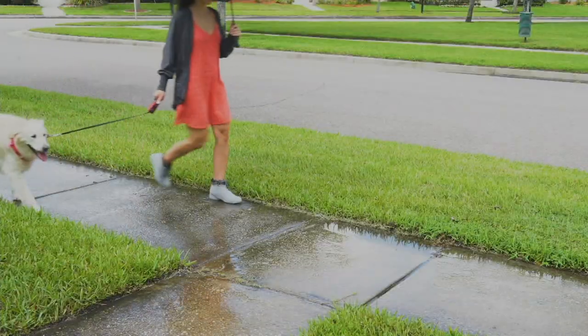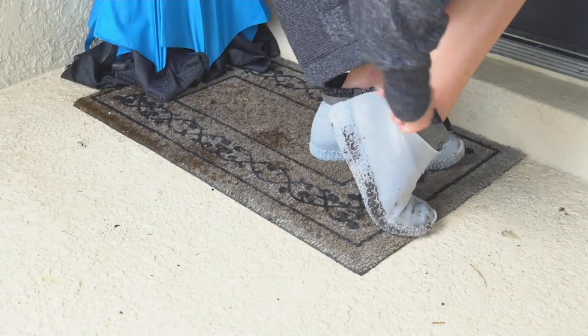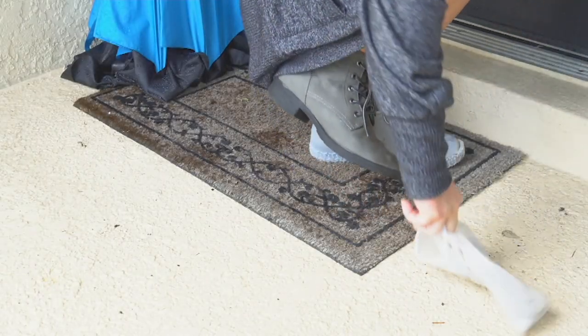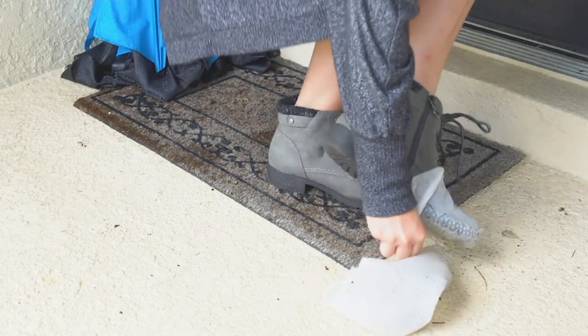Honestly, never seen before. It is brand new today and we call them silicone shoe skins. Silicone shoe skins.